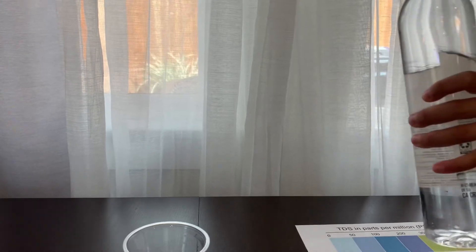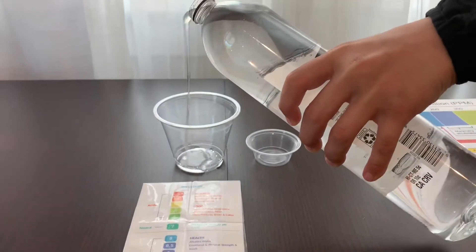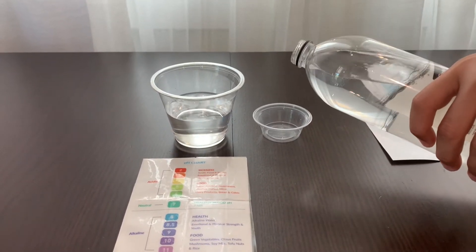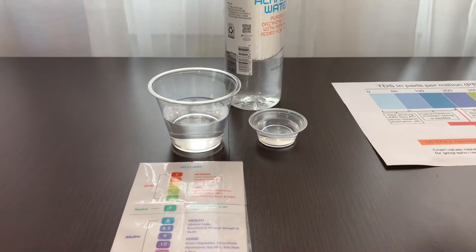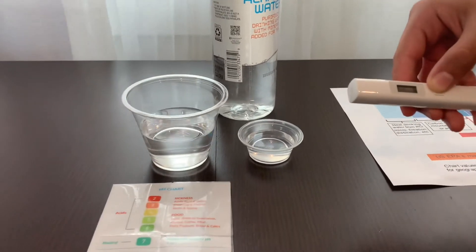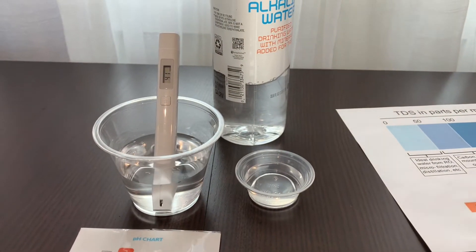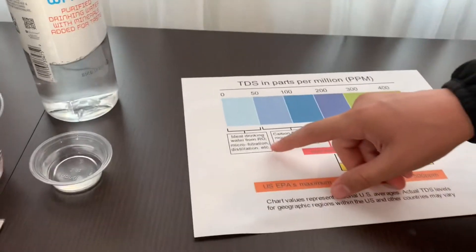Let's pour some water in. First, let's test the TDS level. Turn on the TDS tester, make sure it says 0, and put it in. 41 — that is micro-filtered water.